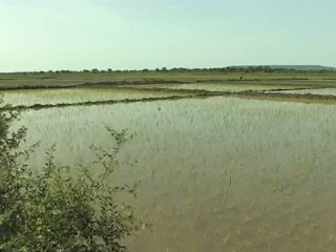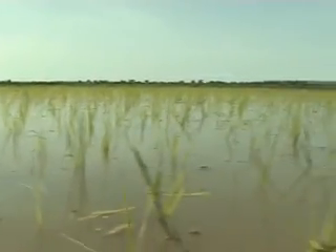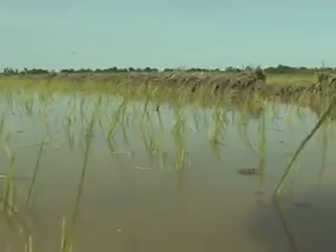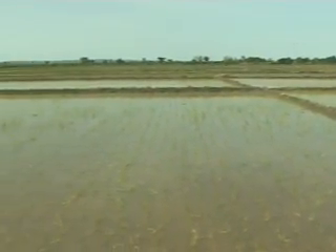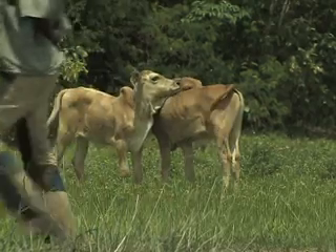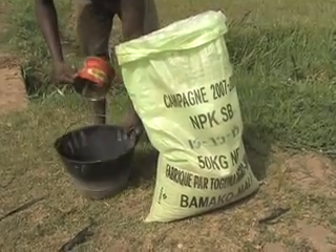By flooding the field with about a 10cm layer of water during two to three weeks, you will kill insect pests that hide in weed and crop residues and in the soil, decompose plant residues, and allow weed seeds to germinate or rot. Afterwards, apply organic inputs such as domestic waste, manure, compost and mineral fertilizers if the soil lacks N, P or K.